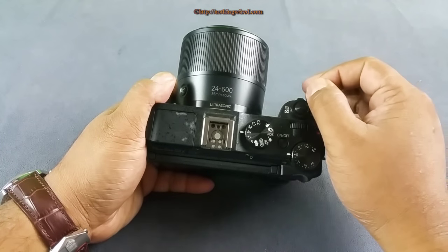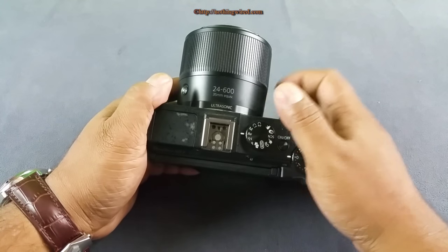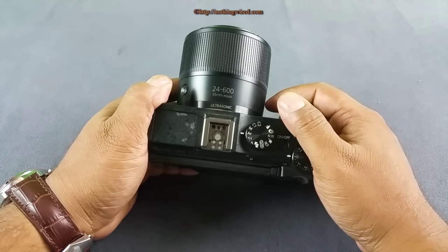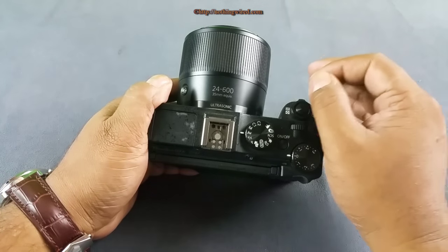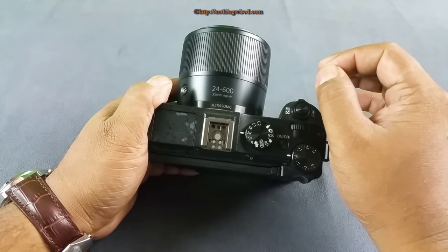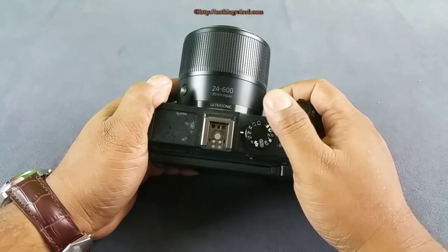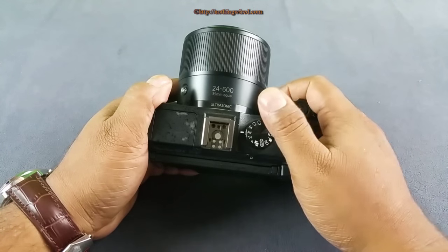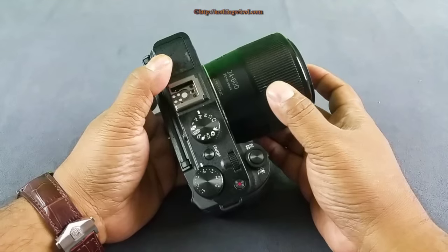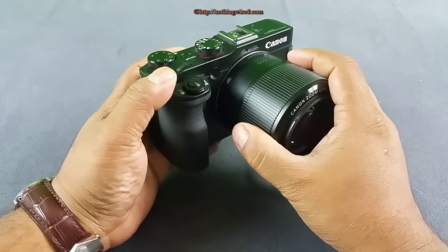Those who have used an EVF know it has advantages over the LCD — it's much faster and generally has much greater resolution, so an EVF is very desirable. This camera does not have a built-in EVF, but it comes with an optional one. However, when you add the cost of the optional EVF, it exceeds the cost of even the Sony. So you get great reach here, but not a particularly fast lens, and no built-in EVF — you have to take these things into account.